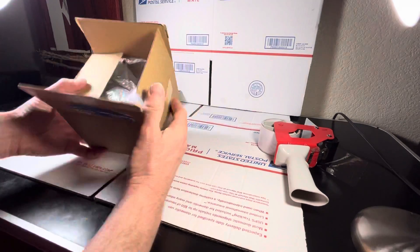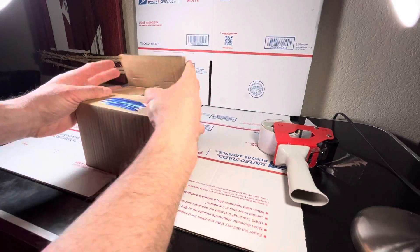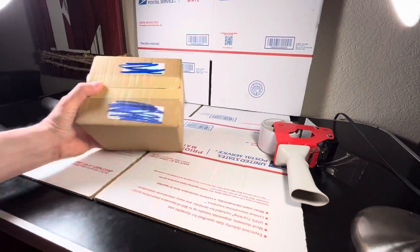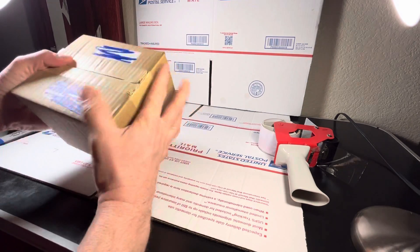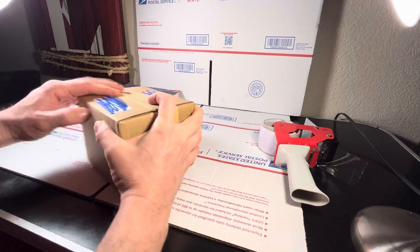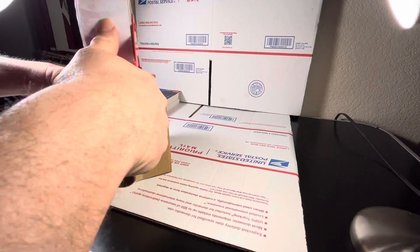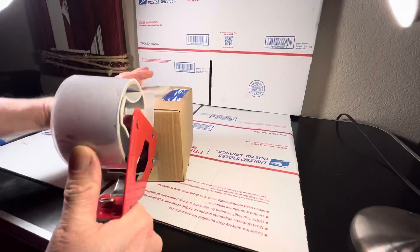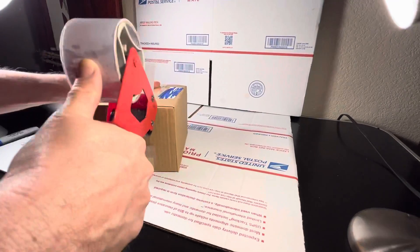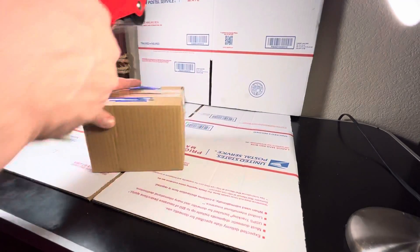That's pretty snug — pretty good. We go ahead and close the box. One thing you want to make sure is that nothing is bouncing around inside. You want it nice and snug, tight. Then we tape all around the box, nice and secure.